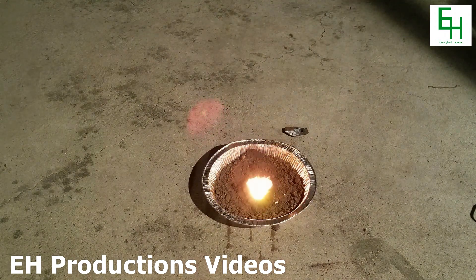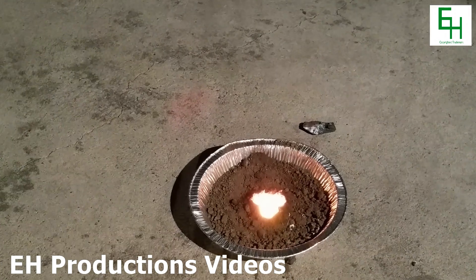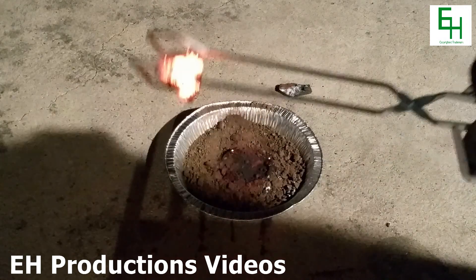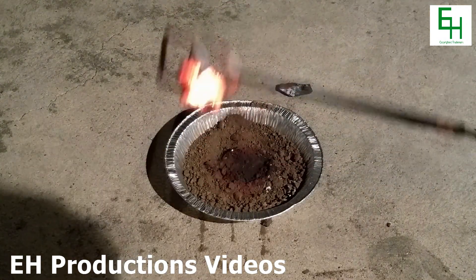In the center, you can see there is a blob of molten steel. Now, I'm going to get some tongs and I'm going to pick up the solid piece of steel.